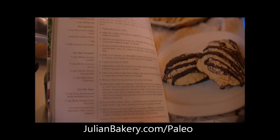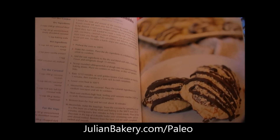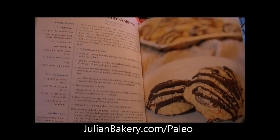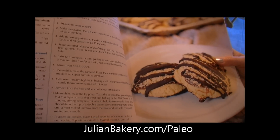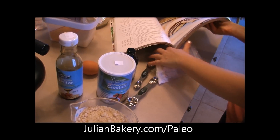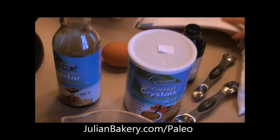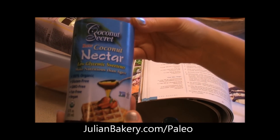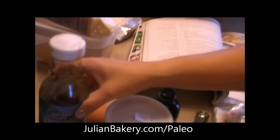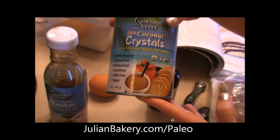This is a three-step process for these cookies, so you have to make the cookies, the caramel, and then the chocolate drizzle on the top. We're using two additional products from Julian Bakery in this recipe — they're both from Coconut Secret: the raw coconut nectar and the coconut crystals.